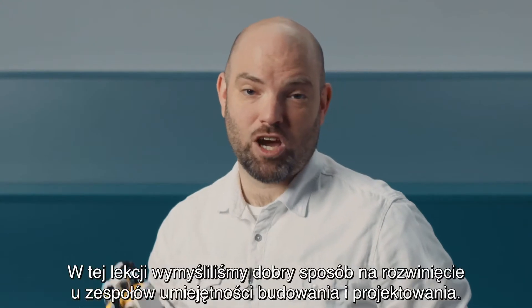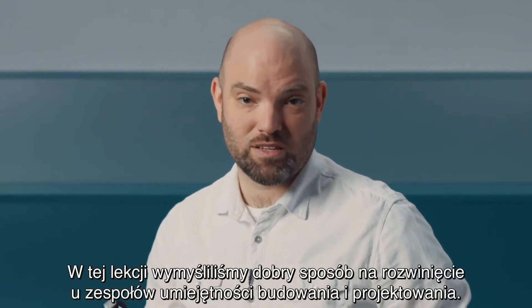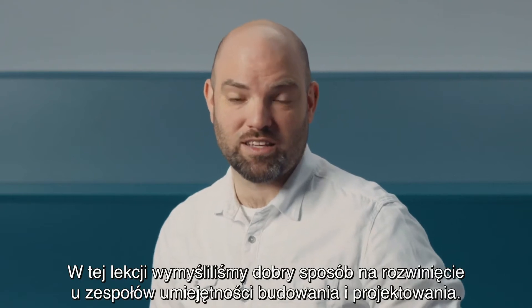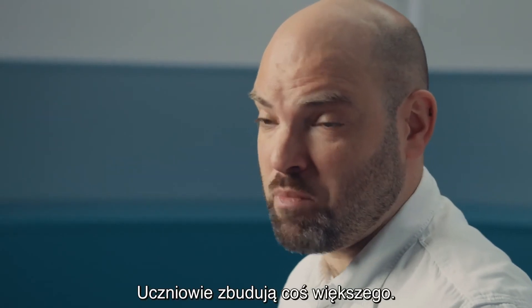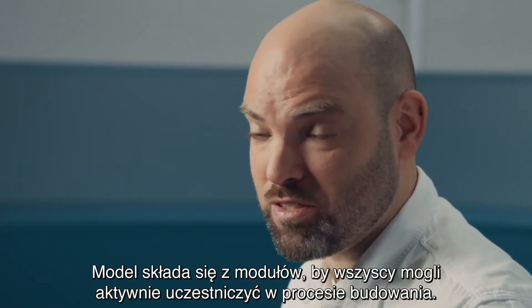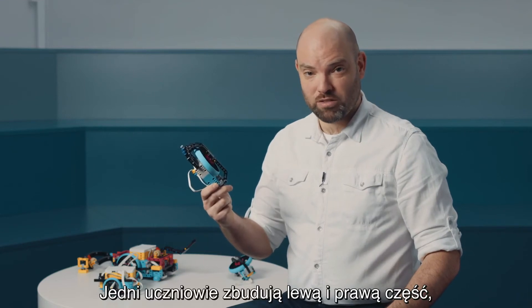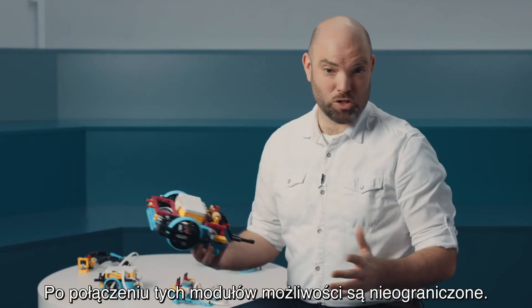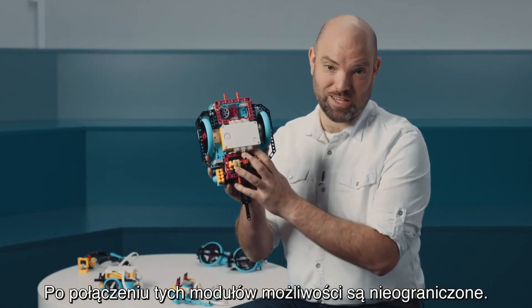So in this lesson called 'Assembling Your Advanced Driving Base,' we came up with something really nice to help teams grow their building and designing skills. Students are going to build something bigger, and to make sure that everybody is active and everybody builds something, we made it modular. Some students will build the left and the right part, some students are going to build the front and the back part. When the modules are put together, sky's the limit.